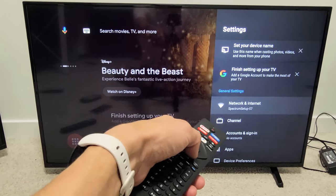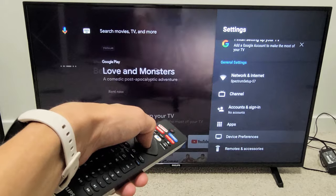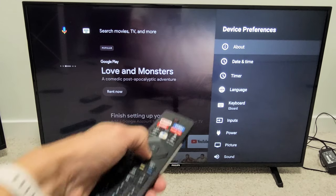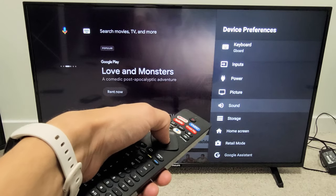And then from here, we're going to go down to where it says Device Preferences and then click on OK. And then from here, we're going to go all the way down to where it says Sound. Click on OK.